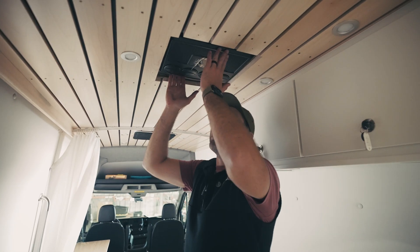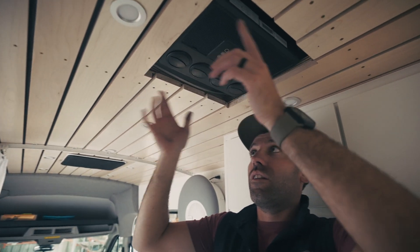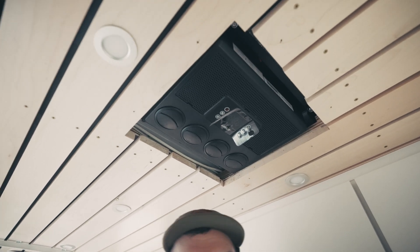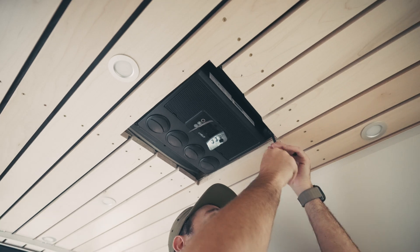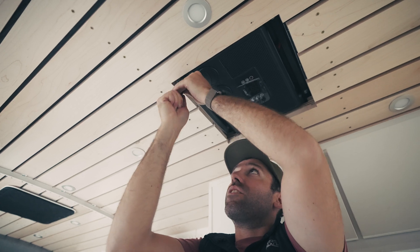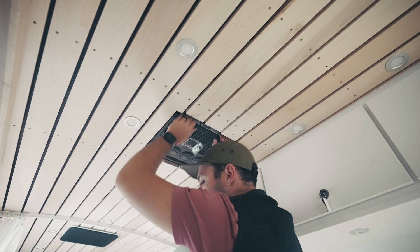So we've got our unit loaded in here. We've got our installation bars front and rear running passenger to driver's side, and we've got our bolts started with a little help of a long extension so they went up and started threading on. We're just going to evenly tighten all of these down until we get a pretty good squish in our gasket.